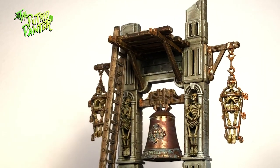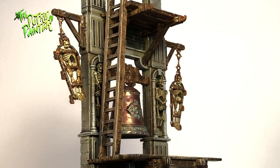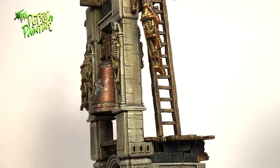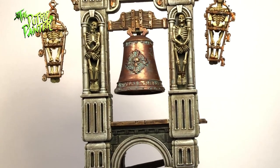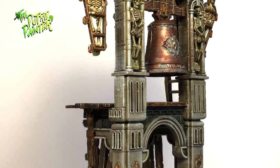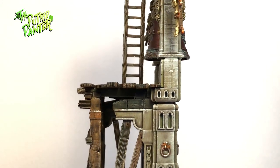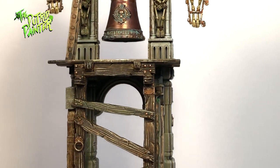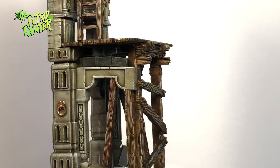The bell tower is one of the coolest bits of the kit. I'm very fortunate that those small skeletons in cages still haven't broken off. Most of the techniques I've used in my other videos were used on this model. The bell was painted in Balthazar Gold and heavy washes of Agrax Earthshade and Nuln Oil. I've also added some Nihilakh Oxide. At first I painted the whole bell with that but it was too much so I had to repaint the whole thing again.